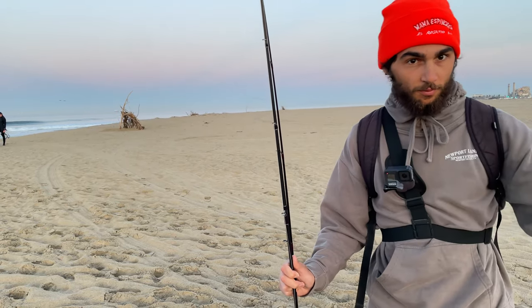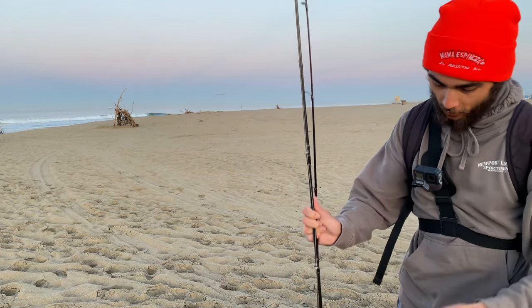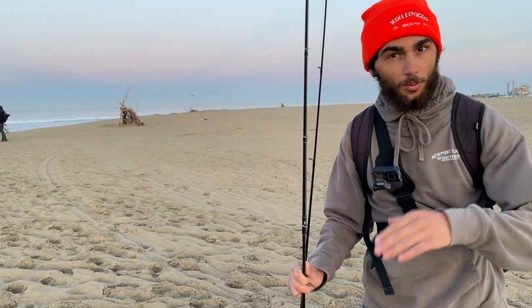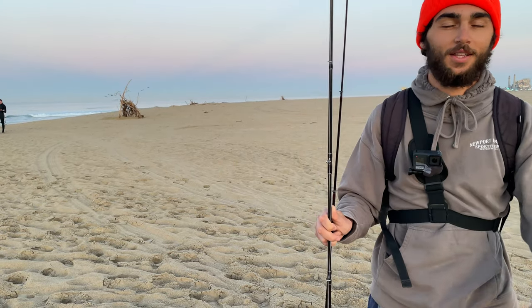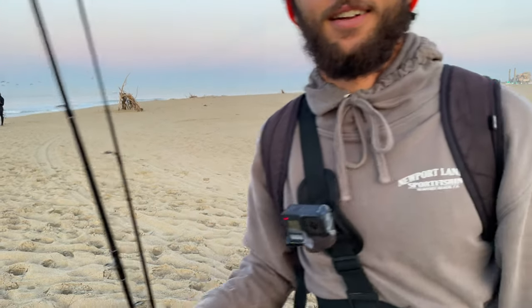We're going to be fishing a little bit of a river mouth, so we'll see if there's any fish going from the inside to the outside and catch them in transition. We'll also be focusing on artificials to start. If that doesn't pan out, we'll try a Carolina rig and a little more traditional perch-style fishing. We'll see what we can get going on the artificials first, then transition over to that later.